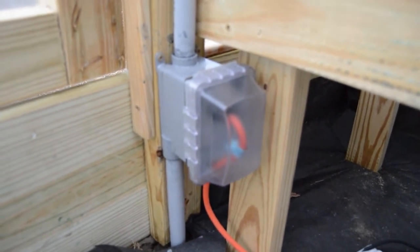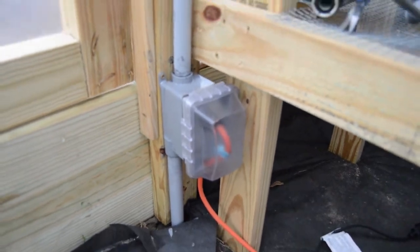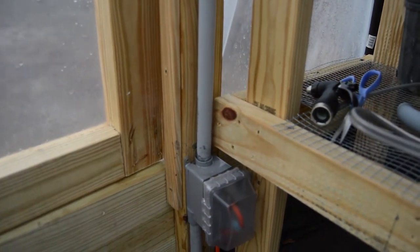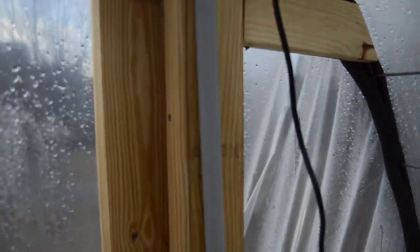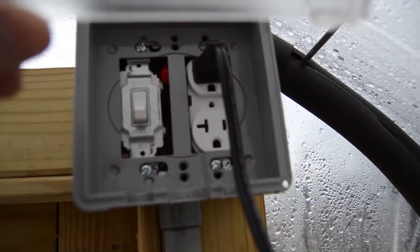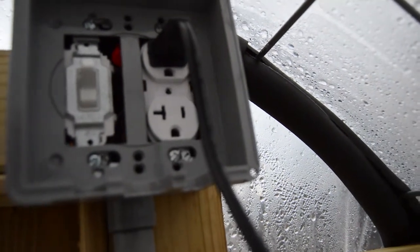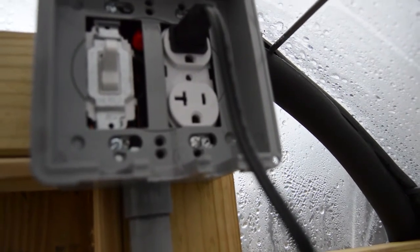We have the 10 gauge wire running from the house underground into the greenhouse. What I decided to do was run a 10 gauge wire from the duplex receptacle up along the door frame, and I installed another box here at the top. We've got a switch here — I'm going to put another cover on to conceal that a little bit better. I've got a switch that I can turn on to activate the duplex, which is being protected by the ground fault circuit breaker below and the one installed in the breaker box.